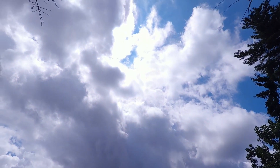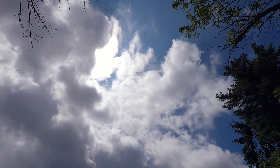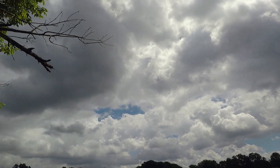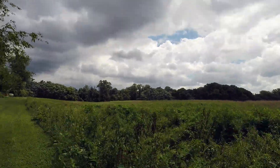Alright guys, thanks so much for watching — how to plant a shrub with Caleb's Property Maintenance. We'll catch you guys in the next episode, have a great rest of your day. Look at this sky — there's the sun down there. Does not look good at all. Alright guys, let's go.